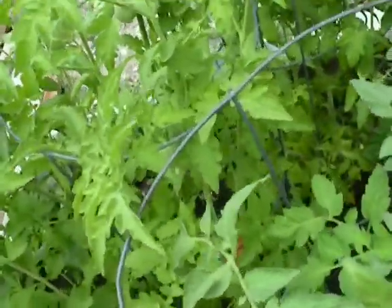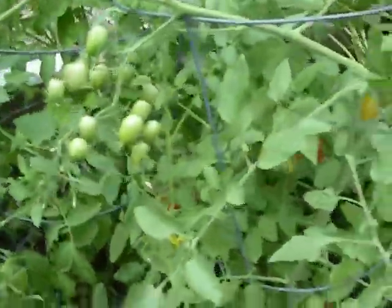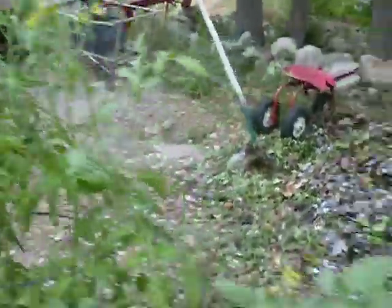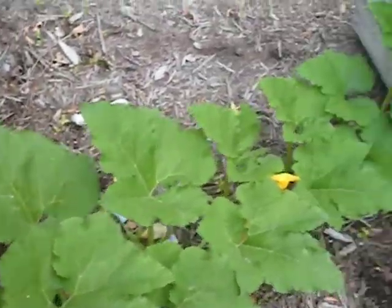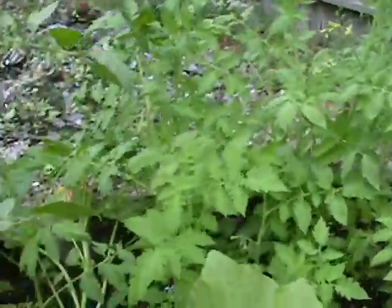And then more tomatoes. It's all pretty much tomatoes, except for two squashes. See the red ones in there? Lots of tomatoes. And then two mysterious big squashes which I'm not sure what they are, since I didn't plant them — they just kind of popped up. We'll see, I guess. And lots of tomatoes.